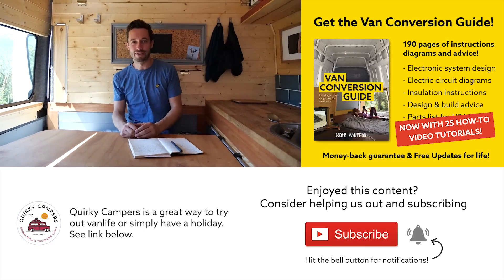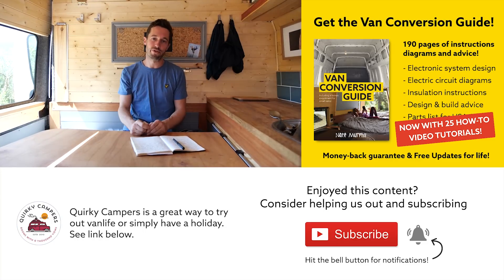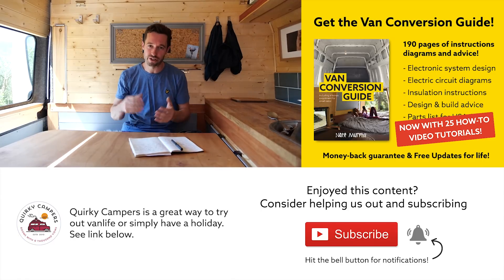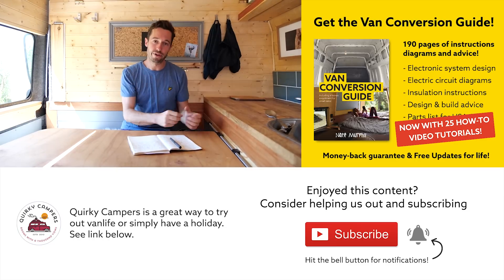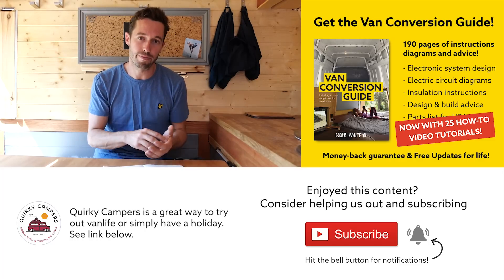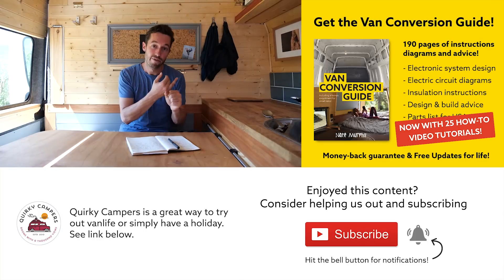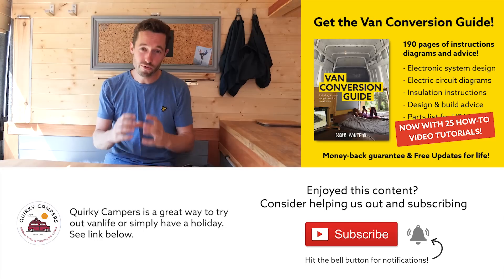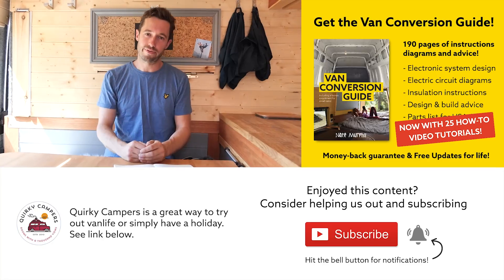I hope you enjoyed that content. We do have an e-book that we sell — the link is in the description. It contains 160 pages crammed full of practical advice, walkthrough information, electronic schematics, and part lists, which will make your van conversion a lot easier and save you time and money. We've also created special videos for the e-book covering walkthroughs for water systems, electrics, and simple woodwork joints that anyone can do. I really believe that anyone, regardless of their experience, can make a half-decent van conversion.